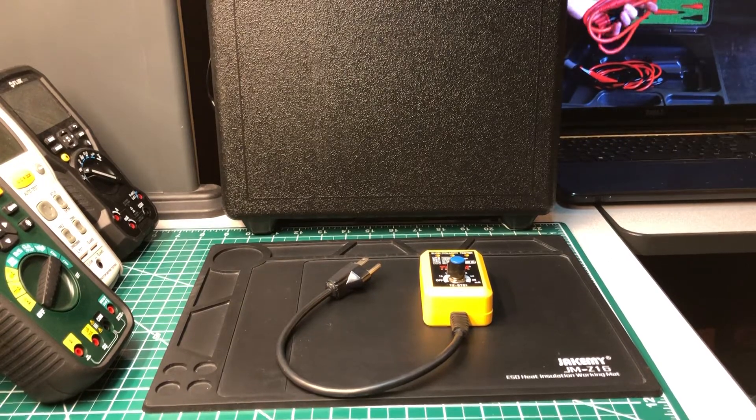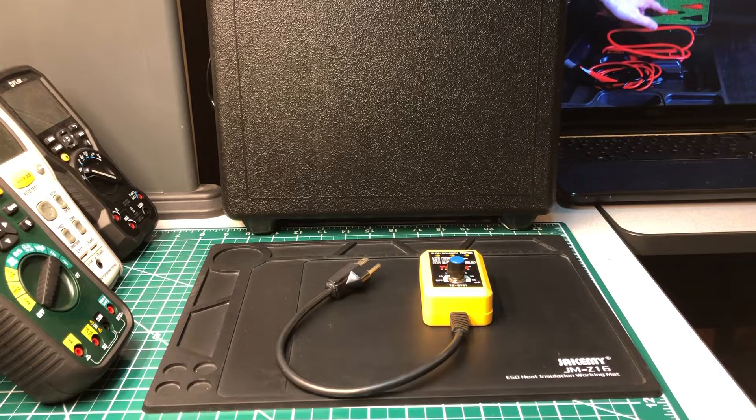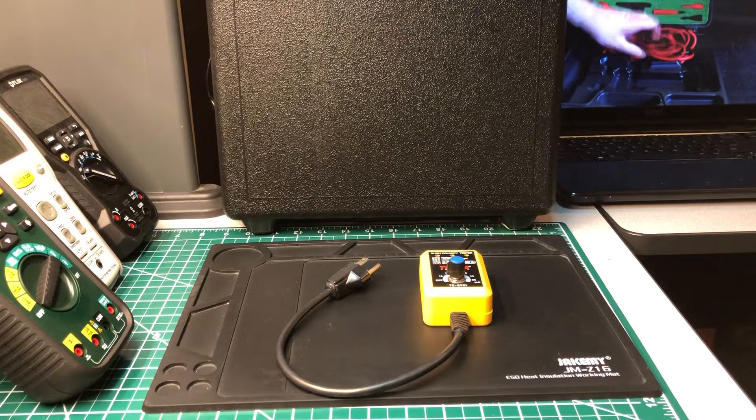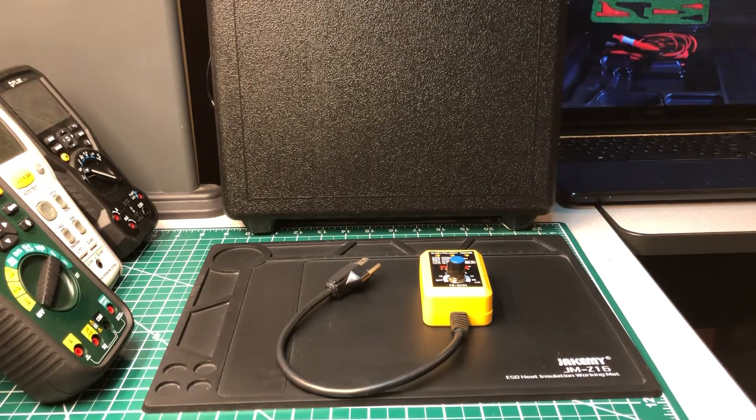Welcome back to the Electricians 2 channel. Today we're going to do a little review of my newest test instrument that I recently purchased. I purchased it not because I needed another one, but because it was just so unique — I've never seen one like this before. I thought I'd just do it for giggles and laughs and do a review on it.